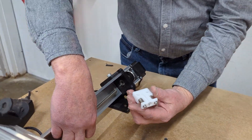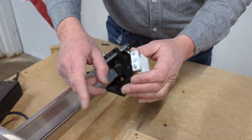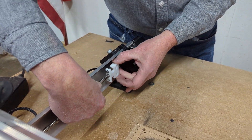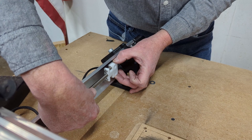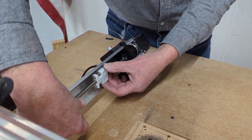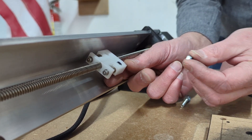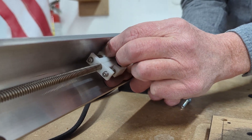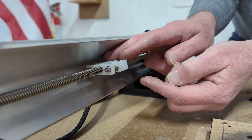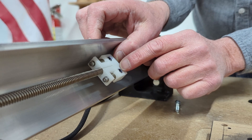With the anti-backlash nut, you want to make sure the spring loading and the screws are pointed towards the front of the machine. It should just screw right onto the lead screw — I'm going to leave about an inch or two inches hanging out. Then I'm going to place the nuts into the hex holes, turning it slightly.